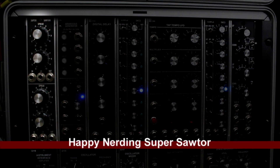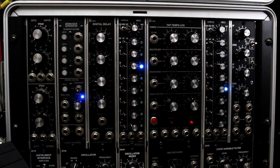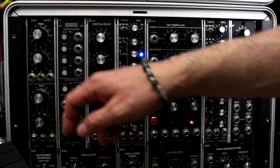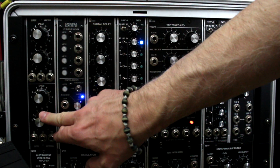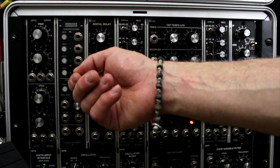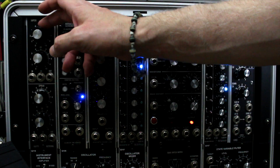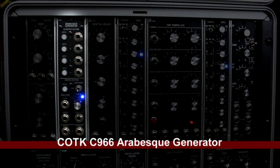Next row down is the Happy Nerding Super Sawtor — easier read than said aloud. It has a really nice sound effect. You could probably recreate this with regular modules, but having a dedicated module is nice when you want something on the fly. It has CV control and two separate outputs, slightly calibrated differently. I replaced the knobs myself — I hated the originals, they had sharp edges and were small and loose. I put some nice fat knobs on it.